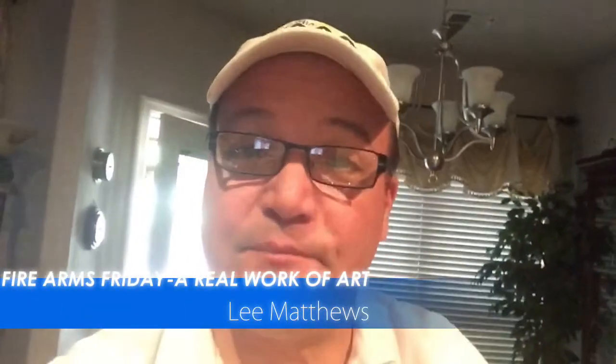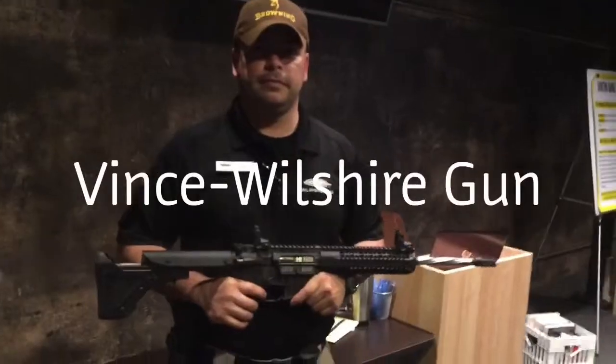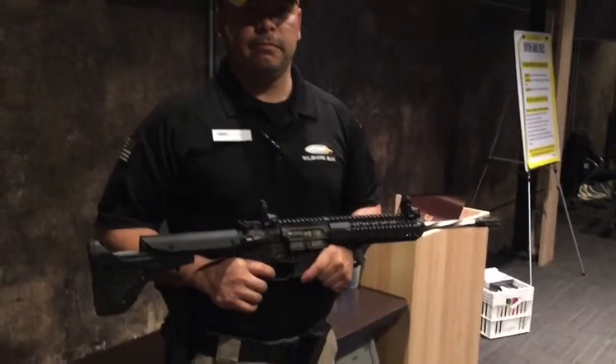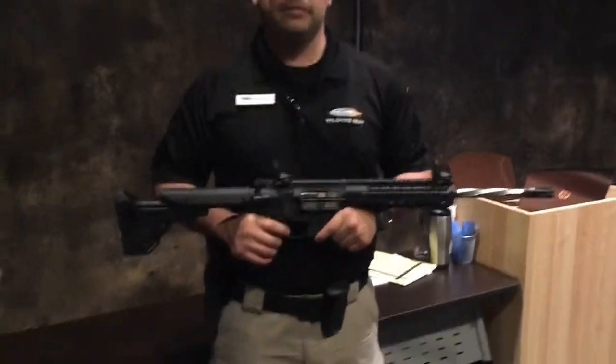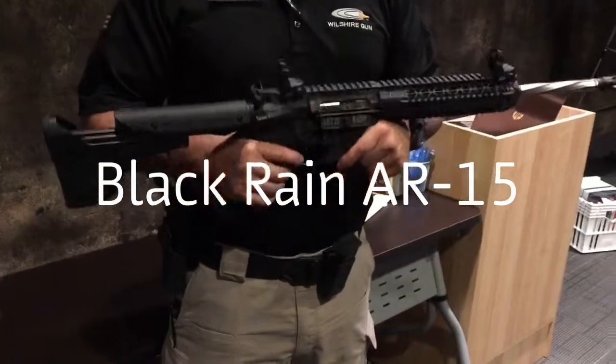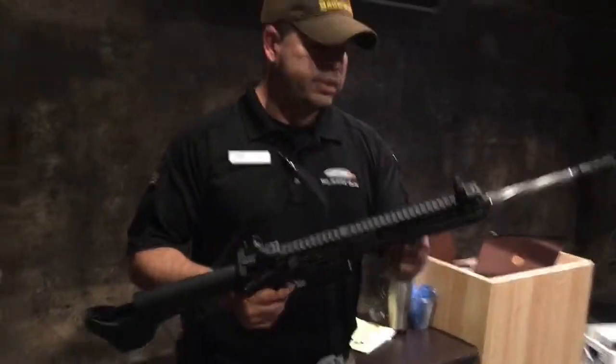It's Art Festival Weekend, and this week on Firearms Friday we're featuring a real work of art. Events is back, and Vince — I was told you all have a pretty good selection of these. These here are the Black Rain production custom match style ARs.